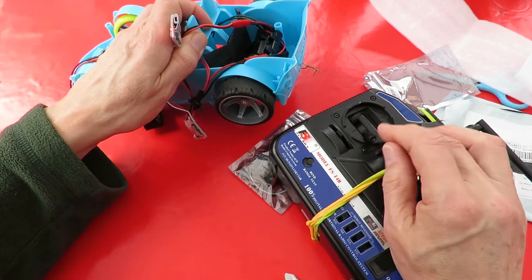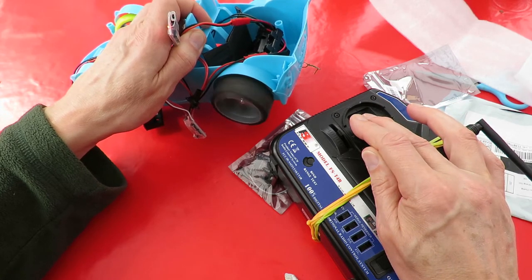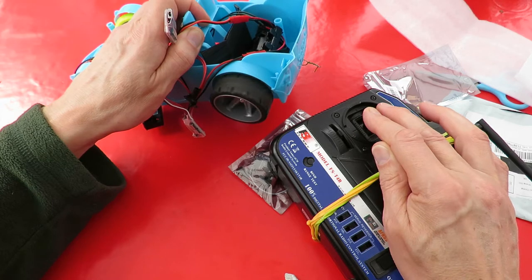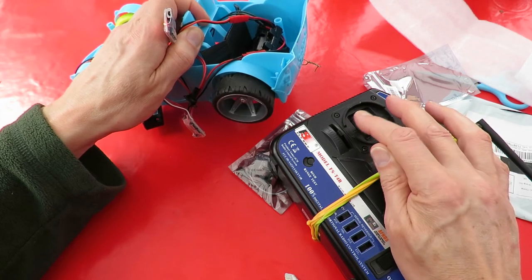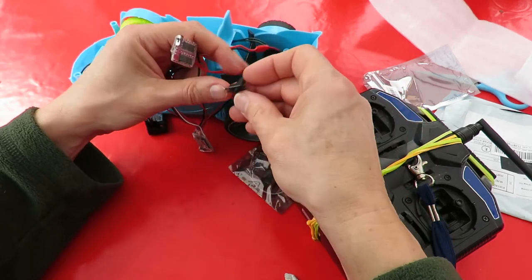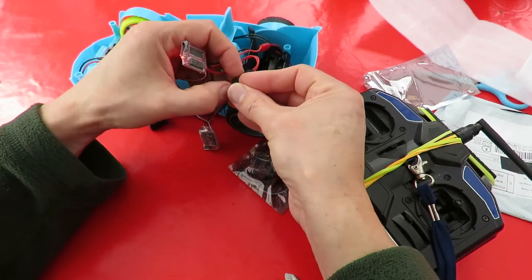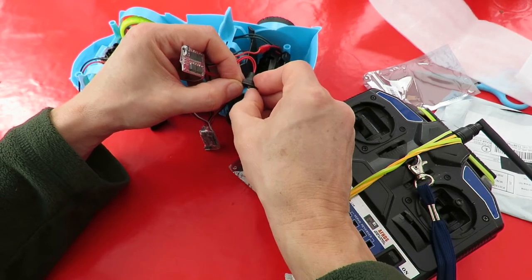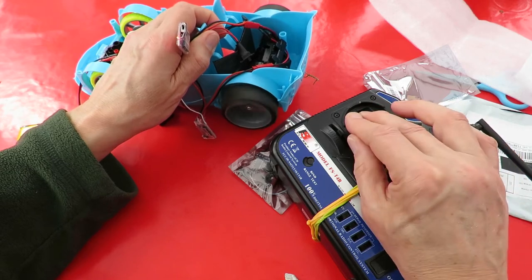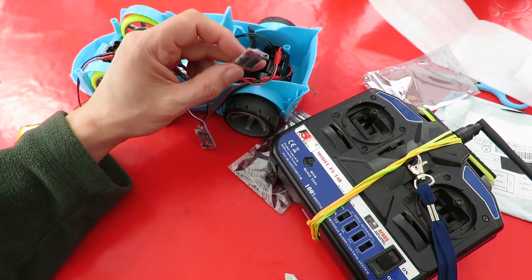Yeah, there we go — the brake on. Let's just see if it works without switching it off and on again. No, I need to switch it off and on again so it works. Yeah, so it works. And that's the switch to switch the brake on and off, which is just what I want.